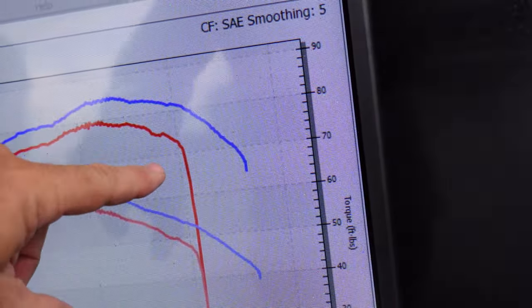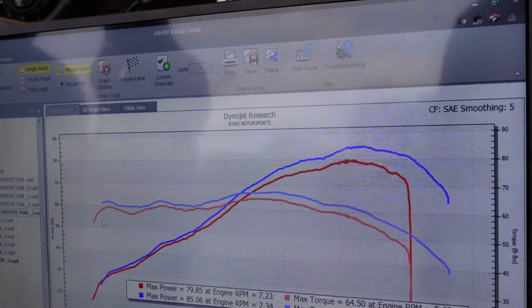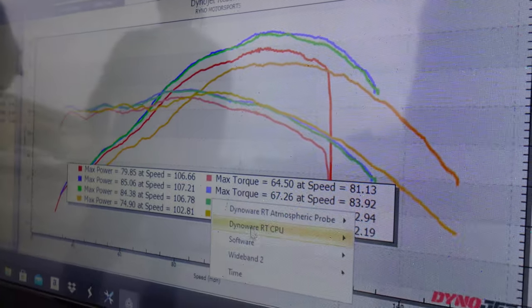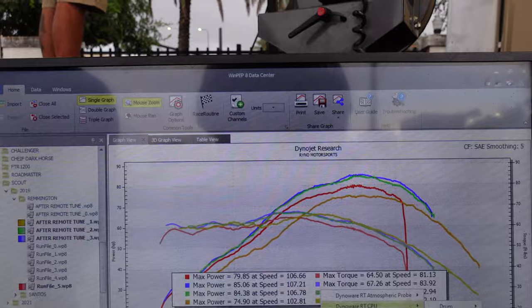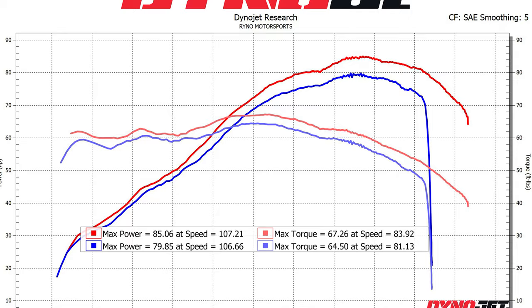We've got decent gains but I can feel the responsiveness. That's a pretty good increase for just a remote tune — not even putting it on the dyno, with no modification. That tune from Ryan at RVS did a fantastic job bumping up the power and torque. We went from 79.5 horsepower up to over 85 — about an 8% increase. Torque went from 64 to a little over 67. Everybody always says what really matters is what you feel, not what the numbers say, and I can tell you that I feel it when I pull on that throttle.